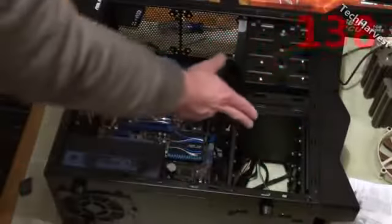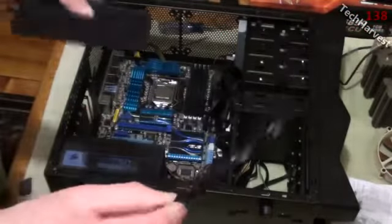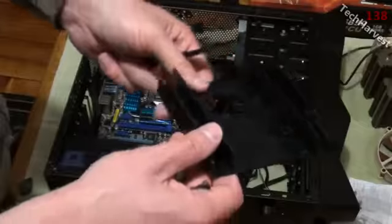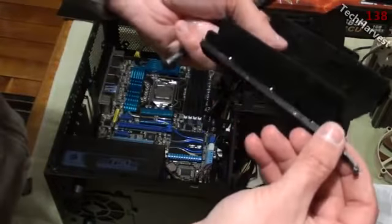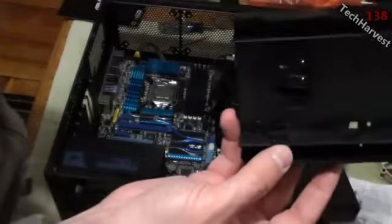To install the SSD drive, we're going to use a caddy as rails for it. This caddy lets you put a two-and-a-half-inch drive in and mount it into a three-and-a-half-inch bay. All you need to do is attach these rails on the side — they just slide in with pins.